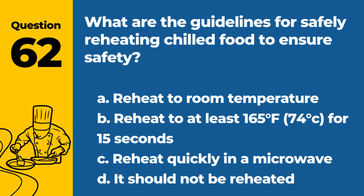Question 62. What are the guidelines for safely reheating chilled food to ensure safety? a. Reheat to room temperature. b. Reheat to at least 165°F (74°C) for 15 seconds. c. Reheat quickly in microwave. d. It should not be reheated. Answer: b. Reheat to at least 165°F (74°C) for 15 seconds. This temperature ensures that any potential bacteria are killed.